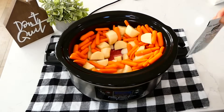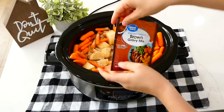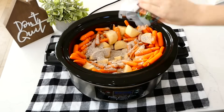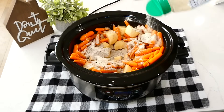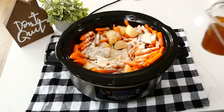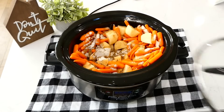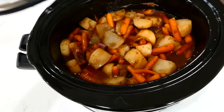I'm first seasoning this with a packet of zesty Italian seasoning mix. Next, I'm going to sprinkle a packet of brown gravy mix over the top — I'm using the reduced sodium one, but you could use the regular one as well. The last thing I'm adding is a tablespoon of ranch seasoning over the top, and then I'm going to pour a cup and a half of beef broth over that. Cook this on low for eight hours or until your roast is perfectly tender.